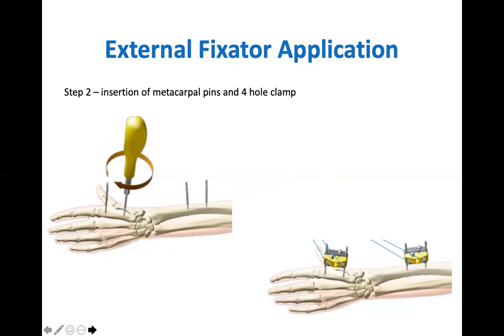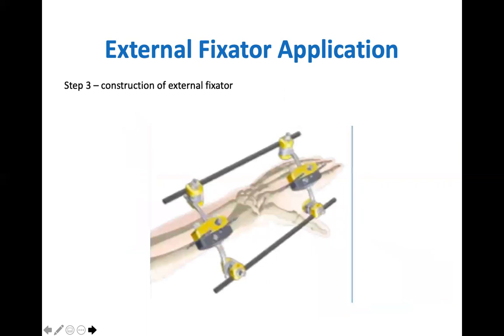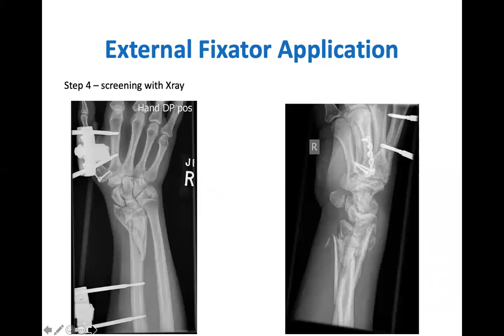The second pin position is again guided by the 4-hole pin clamp holes. The safe zone for application is 30 to 40 degrees in the sagittal plane away from the extensor tendons. The frame can then be constructed, applying rods and couplers to attach the proximal and distal components. Once constructed, the frame tension can be altered to ensure the fracture is reduced. This should be performed under x-ray guidance and avoid over distraction.